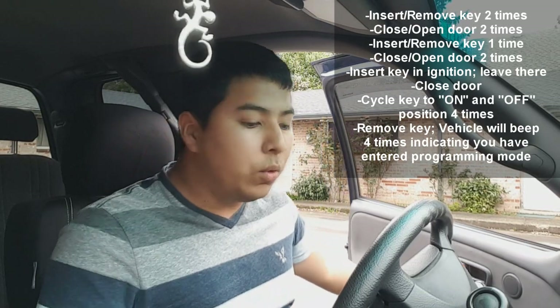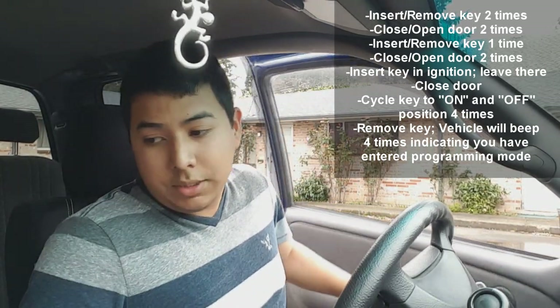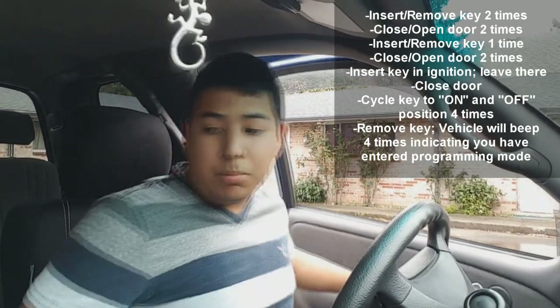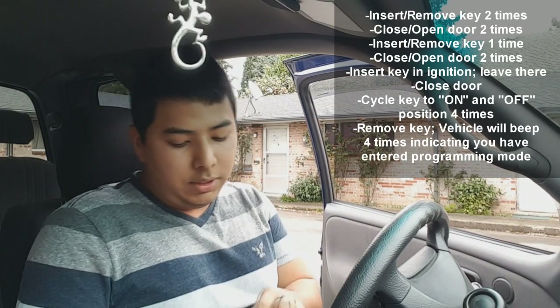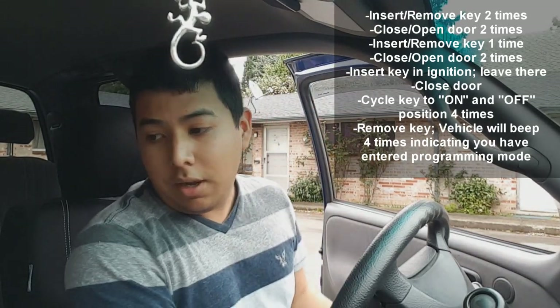I'm going to insert the key one time and take it out. I'm going to close the door twice — once, twice — then open, insert the key into the ignition and leave it in there. Then we're going to close the door.